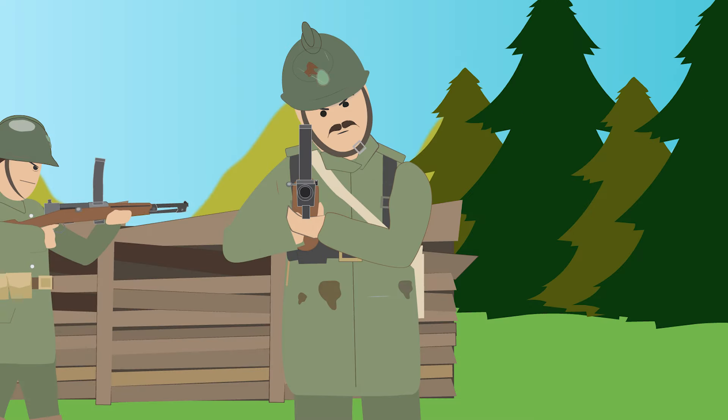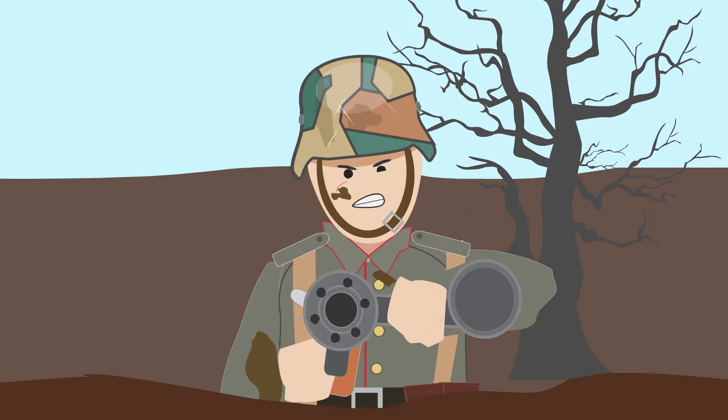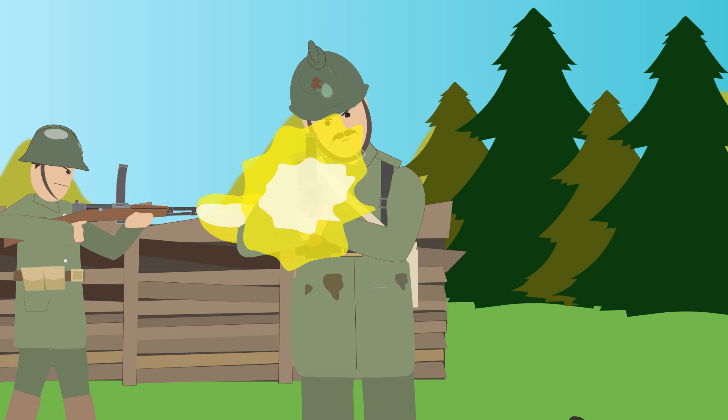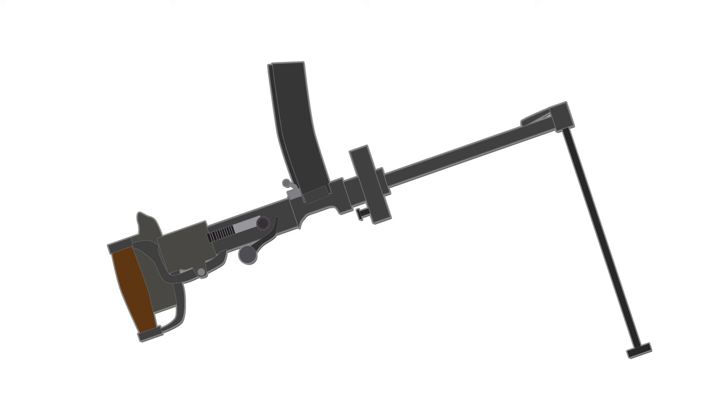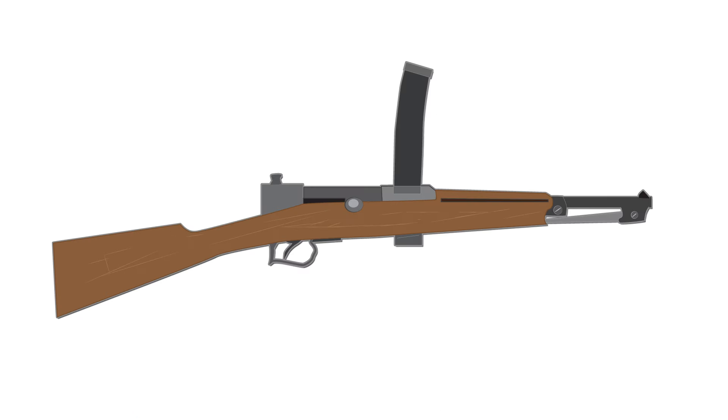It was quickly issued to troops, and some records stated it saw combat a few weeks before the German MP18, which could make this weapon the first submachine gun to ever see combat. They were so well received, existing stocks of Valar Perosas were broken down into the Model 1918.